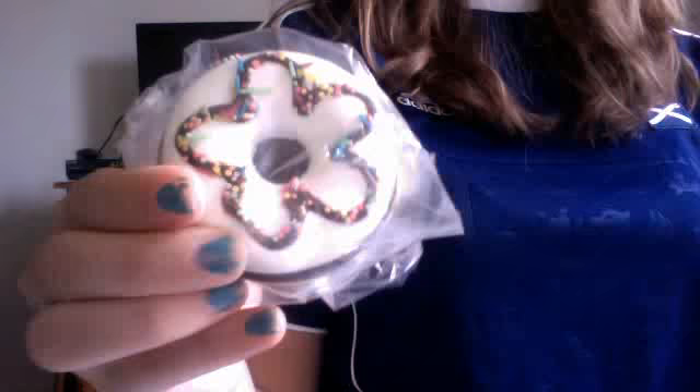Chocolate donut with white drizzle and sprinkles. Pink donut with a white flower and sprinkles. And then a white donut with a chocolate flower and sprinkles. All of the mirrors are $3.75 — like the not defective ones.